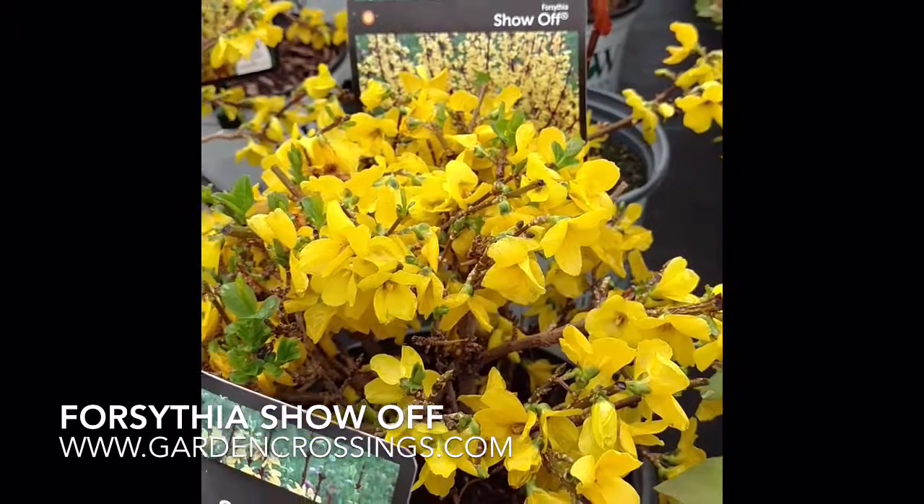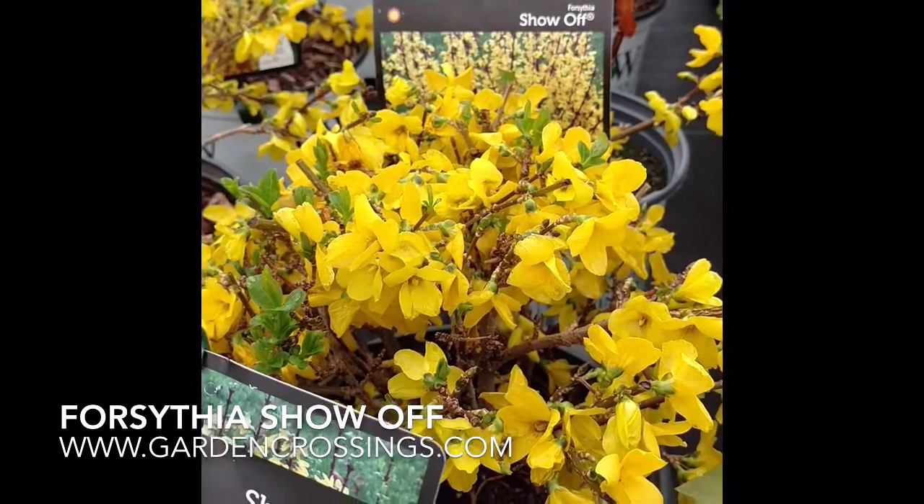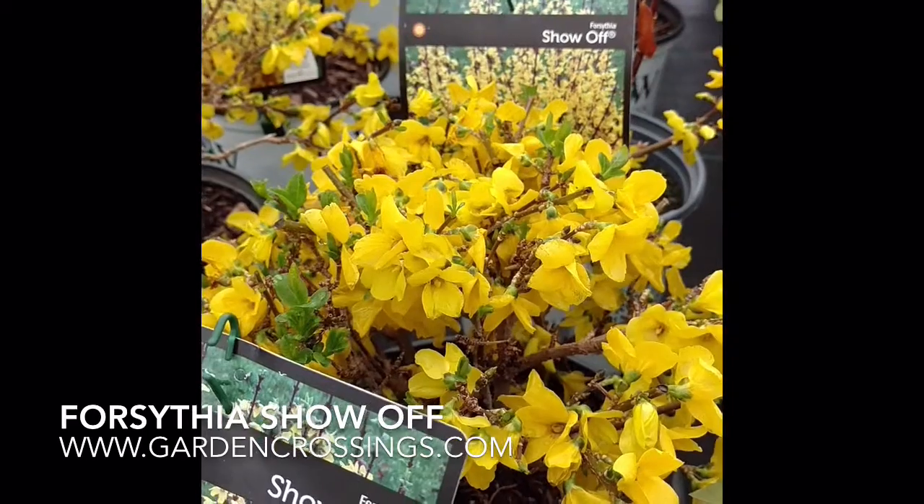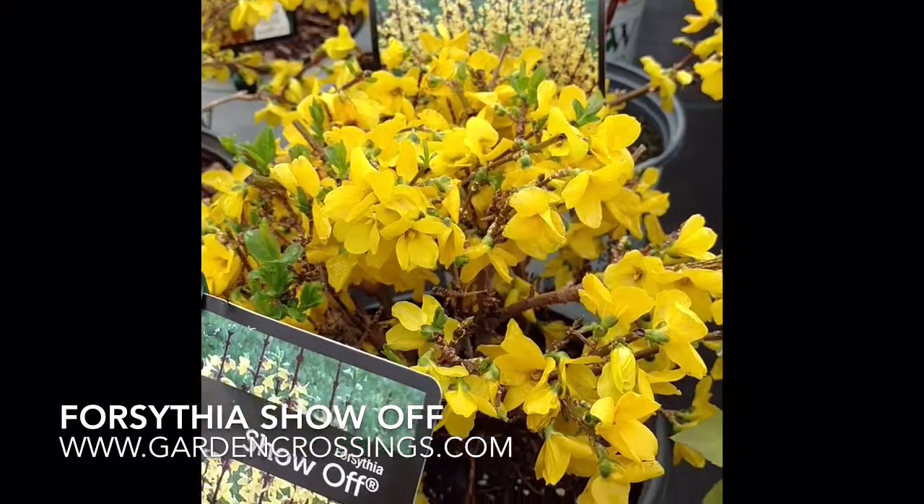The Show-Off series of Forsythia is deer resistant. It's great as a specimen plant, or you can use it for borders. You can get your Forsythia Show-Off from Garden Crossings.